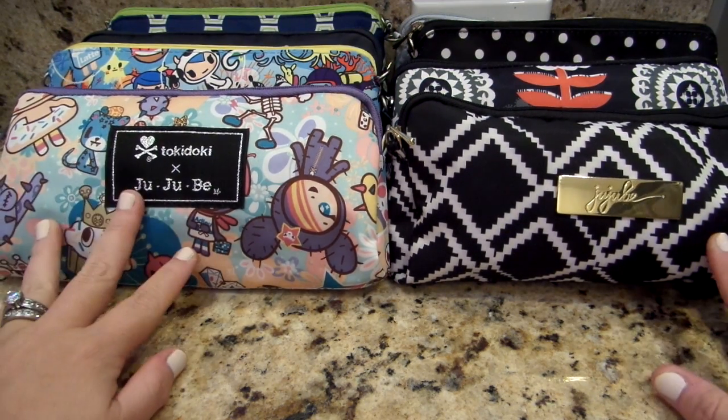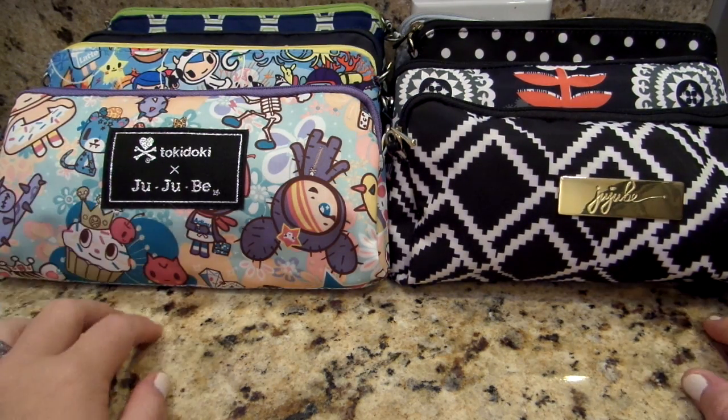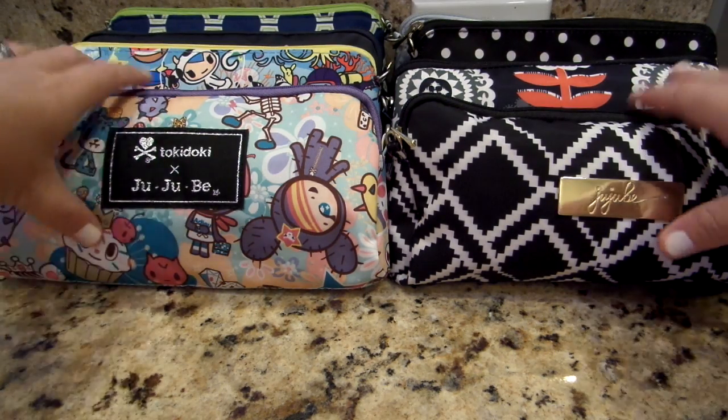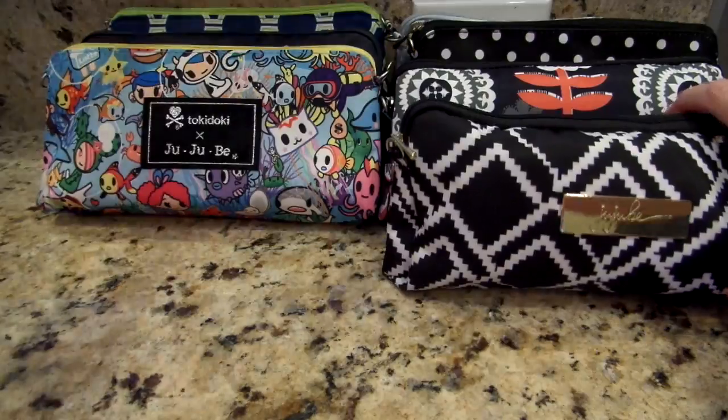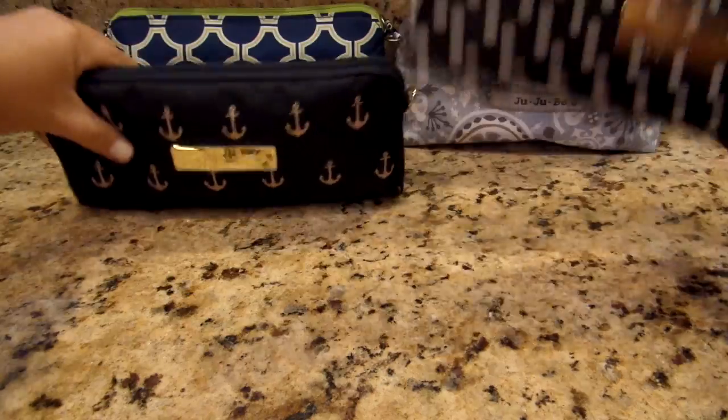So I decided to pull all of them out and pack them up a few different ways to maybe give you guys some inspiration on how you can use your medium set pieces. I'm going to go ahead and line them up on top of my counter so that they're not all in the way when I'm showing you guys each separate one.